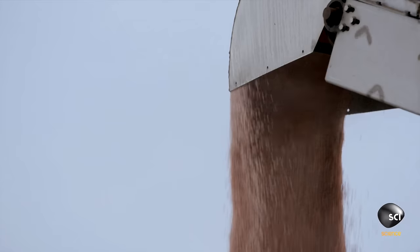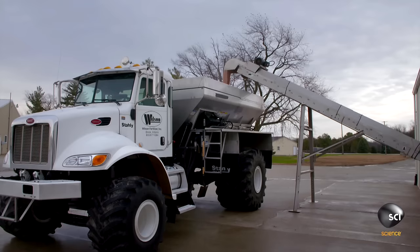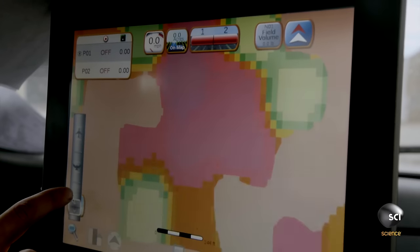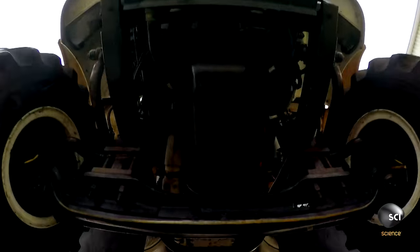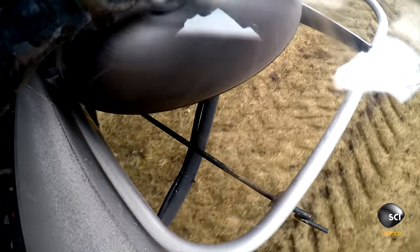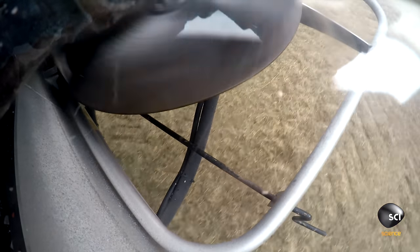A conveyor loads the custom blend into a truck-mounted spreader called a floater truck. An onboard computer displays the soil analysis and a GPS directs the spreader, which distributes the exact concentration of nutrients that the soil needs.